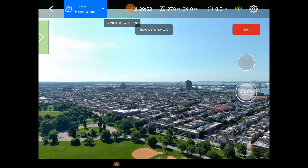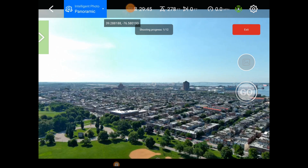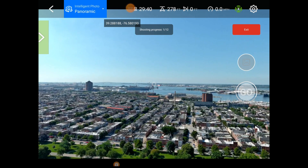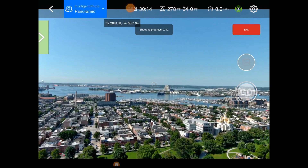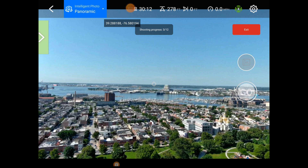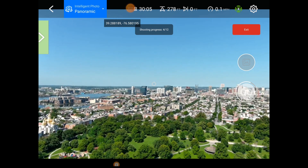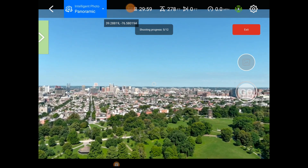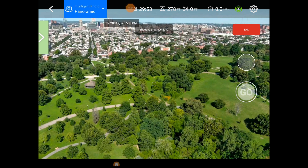Here we go — a series of images being shot. I can tell you the smart controller is very bright right now. I have it almost at full max and I'm in shade, so it's not crazy. This is my first time trying it out in bright sunlight and it's definitely awesome — the colors are great, definitely better than a phone. Now we're halfway done shooting this wide panorama.